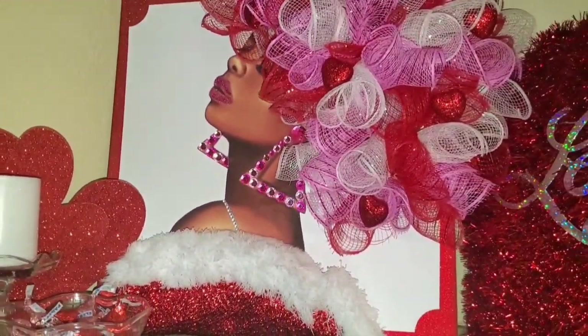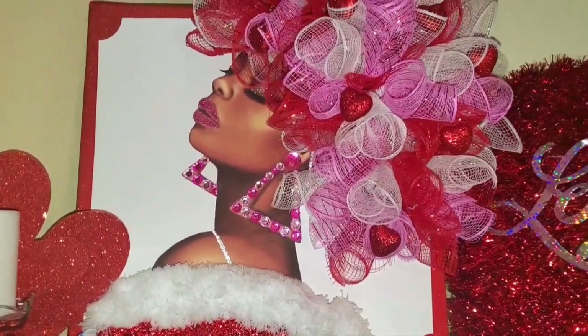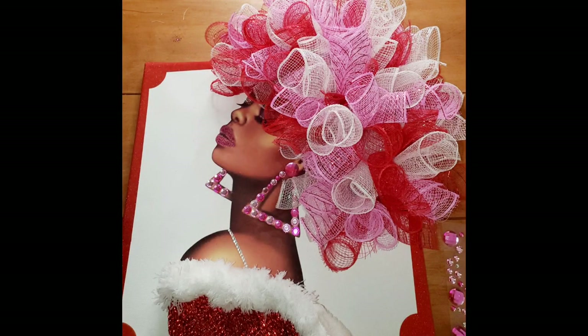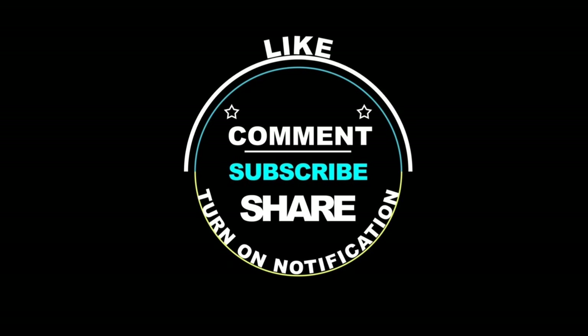Let me know what you think about her in the comments! Be sure to come back — I have a couple more 3D wall art projects I'm currently working on: one is the male version of my diva and the other is for Black History Month. Go ahead, hit that subscribe button and notification bell and come back and see me again. Thanks so much for stopping by. Be sure to stay safe out there and please be kind to yourself.